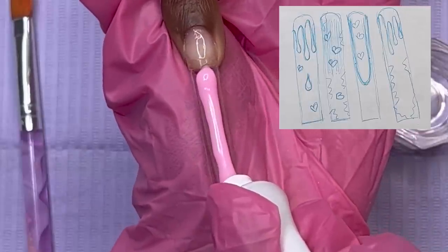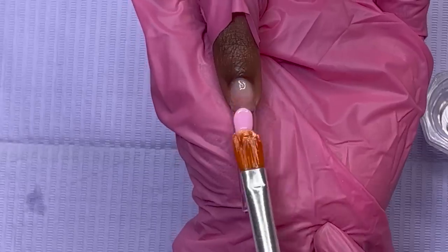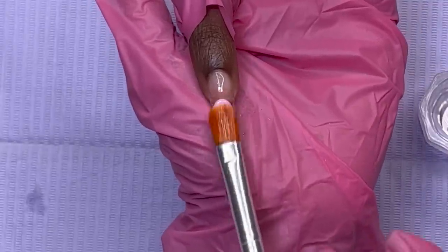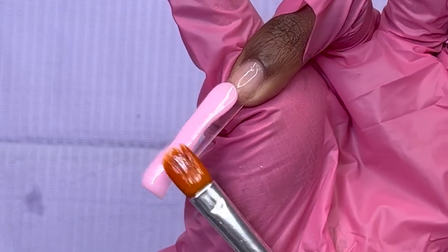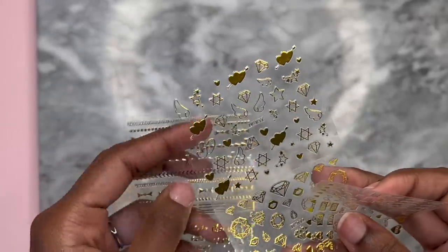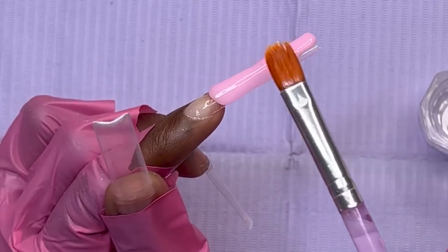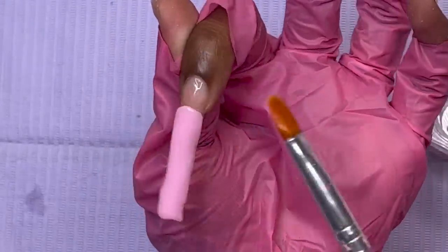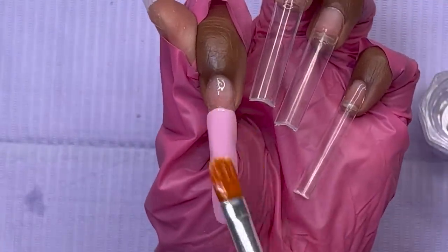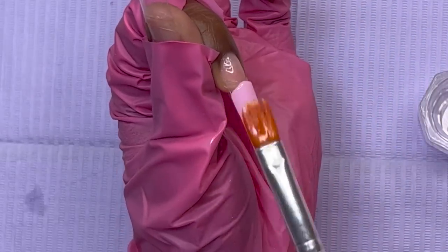On the pointer finger we have the chocolate dripping down and some hearts, so I'm making the base color pink. I'm laying this pink poly gel down first, and then the hearts on the nail I'm going to do using some gold stickers from Temu. We're going to have pink, gold, and brown for the chocolate drips — all very complementary colors. I'm feeling pretty confident about this set already.